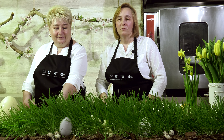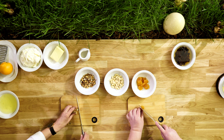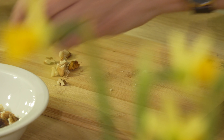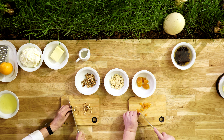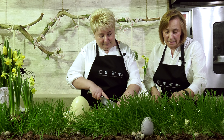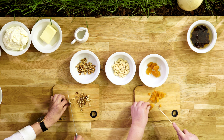Po odstawieniu naszej masy do schłodzenia przystępujemy do krojenia bakalii. Kroimy je niezbyt drobno – ważne, żeby były troszeczkę rozdrobnione. Czyli orzechy, migdały, morele. Ale równie dobrze można dodać pistacje, można dodać orzechy laskowe – w zależności tak naprawdę, kto co lubi.